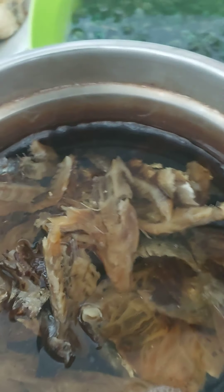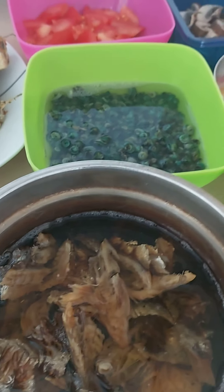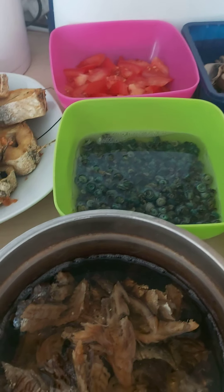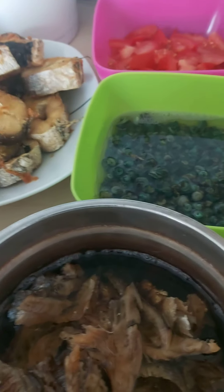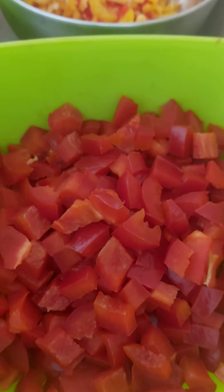Good morning, good afternoon — it all depends on your time. Today I'm going to be showing you how to make okra soup, and these are the ingredients I use for my okra soup. First, this is our paprika.